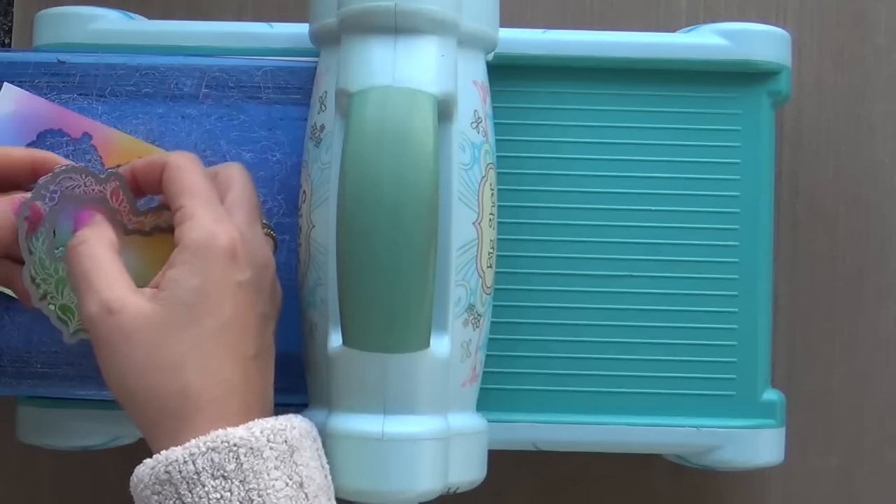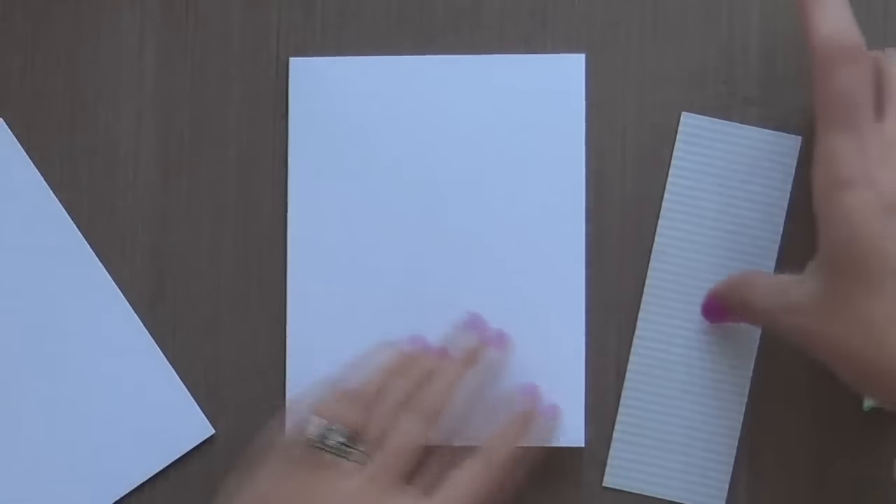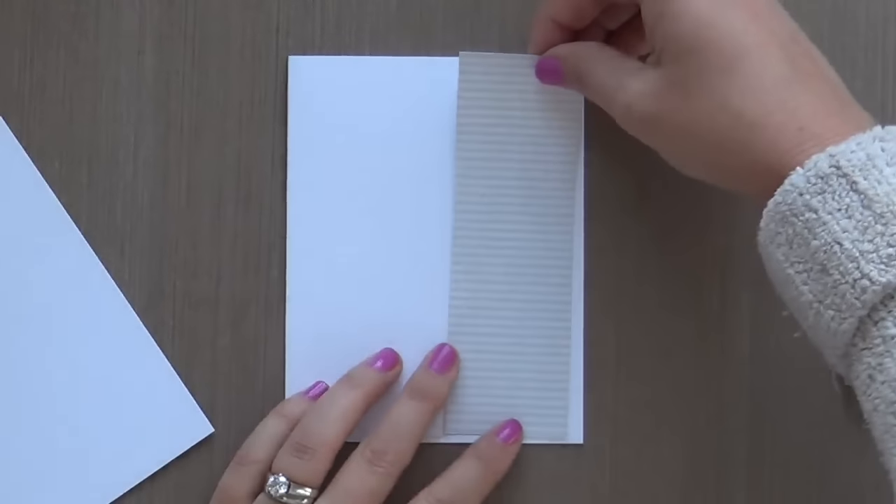Now what I'm doing is taking the coordinating die and die cutting my floral heart wreath out like so.